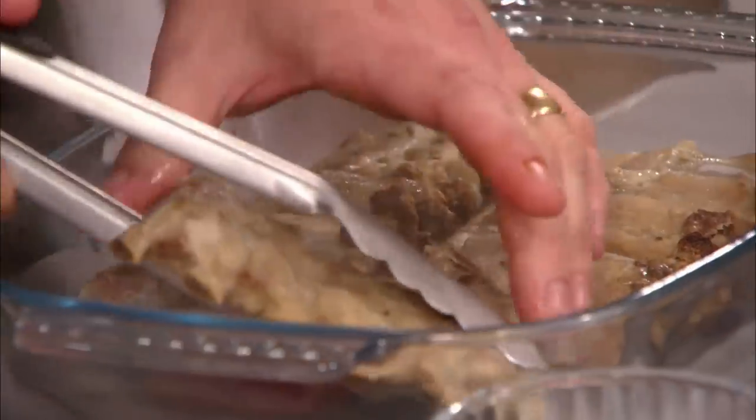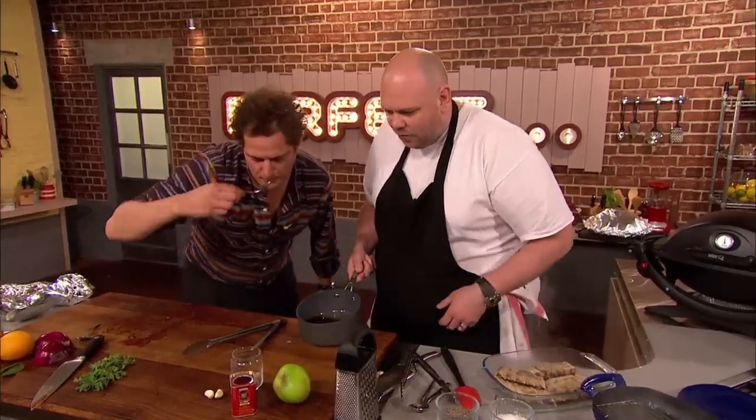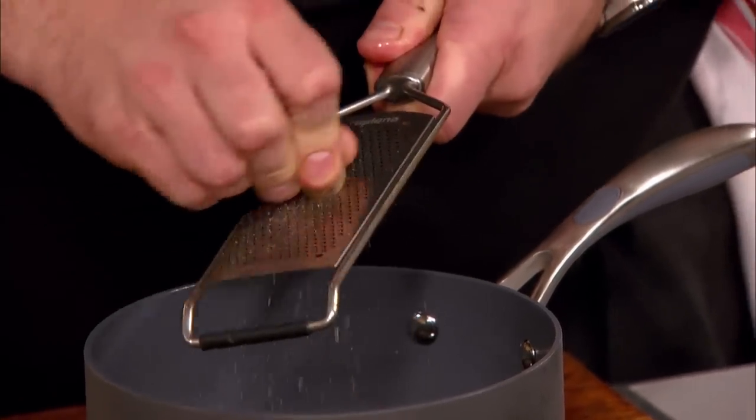The ribs are ready to be glazed. The maple syrup, apple juice and Worcester sauce have reduced and it's ready for the next stage. Have a taste of that — it's got a wonderful flavour. It's amazing. To finish his glaze, Tom adds grated nutmeg and then grated garlic.